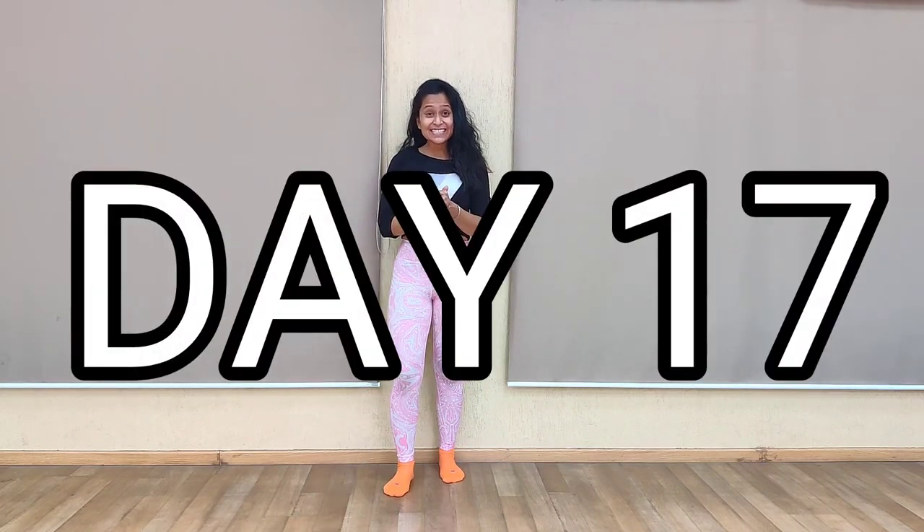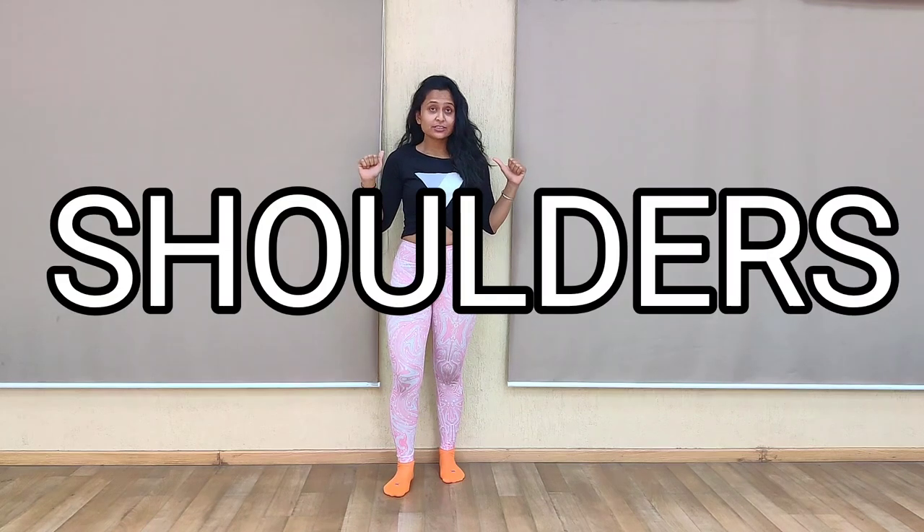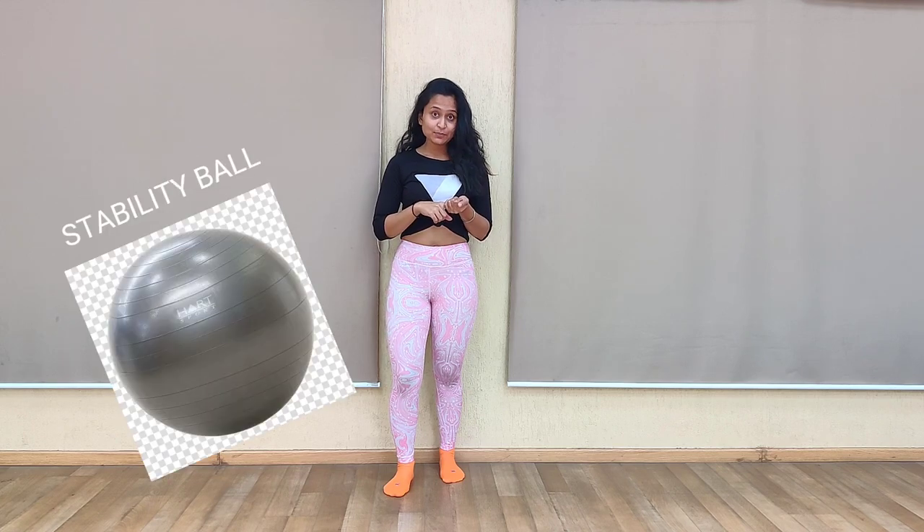Hey everyone, I am back and it is day 17. Day 17 is all about the shoulders and yes, shoulder burn — mine are actually burning. I have included a warm-up which will be done on a stability ball, so without any dumbbells or extra weight, you will definitely feel the burn in your shoulders.